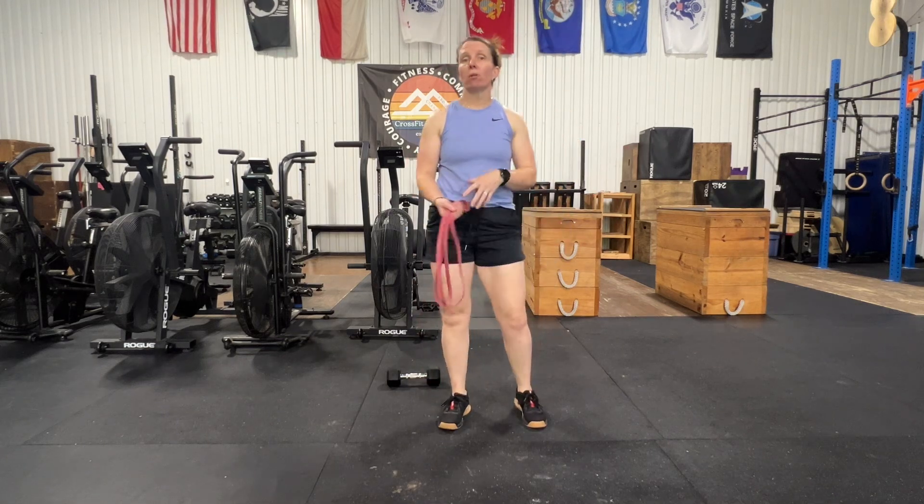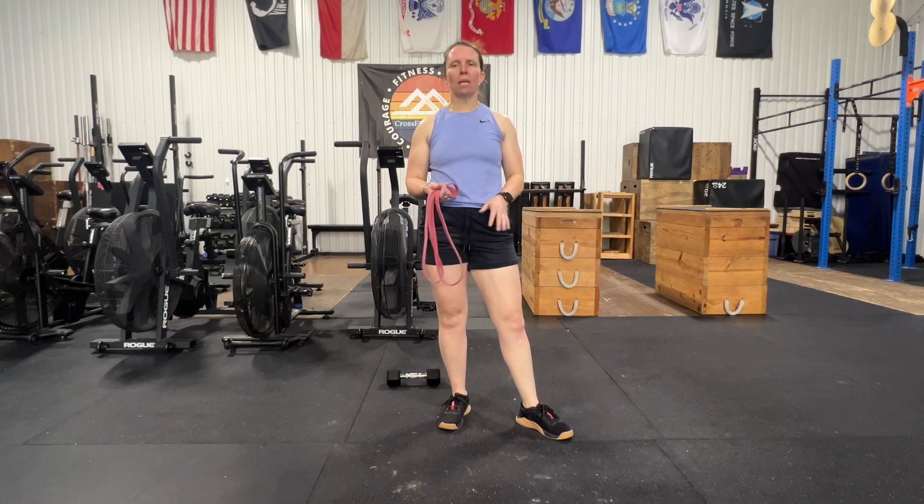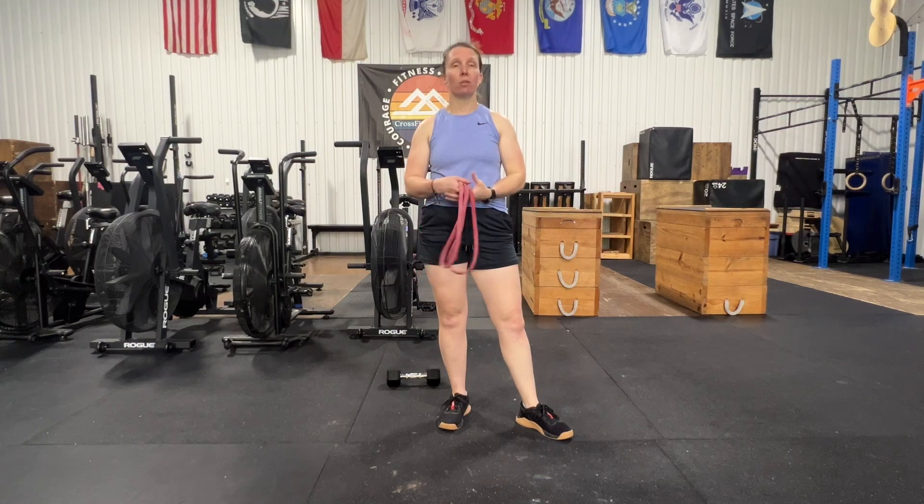We have the reps written as 10, 8, 6, 4. But if that's too complicated, just have them do 5 of each movement per round — 4 sets of 5. So 5 on the right, 5 on the left, 5 of our 3-second banded rows. And that'll be our core for today.